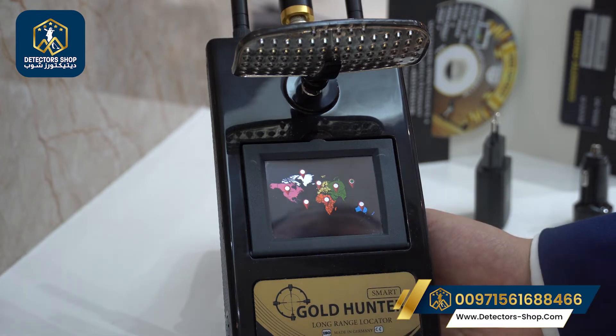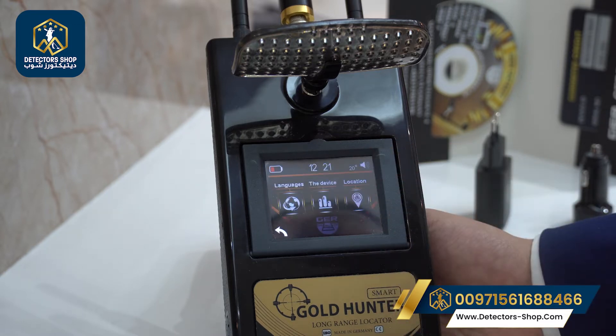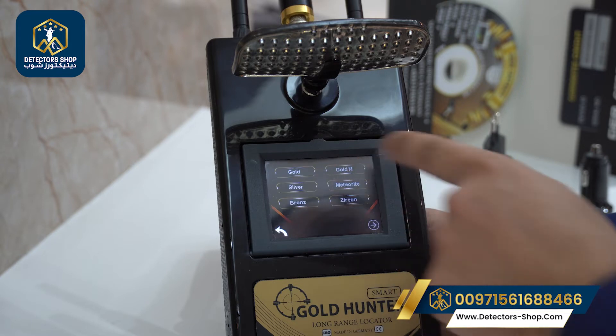We have the information for the device. Then we have to choose our location — we're going to choose Asia because we're in Dubai. Then we go back to options. We have metals, diamond, and cavity. We're going to choose metal for example.